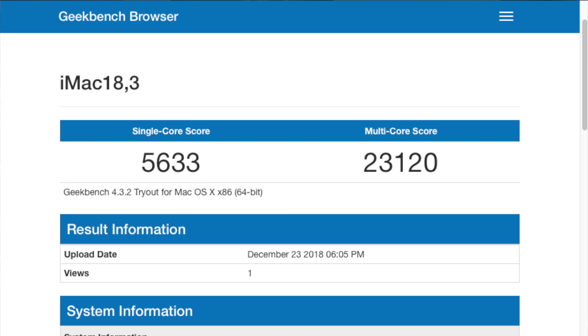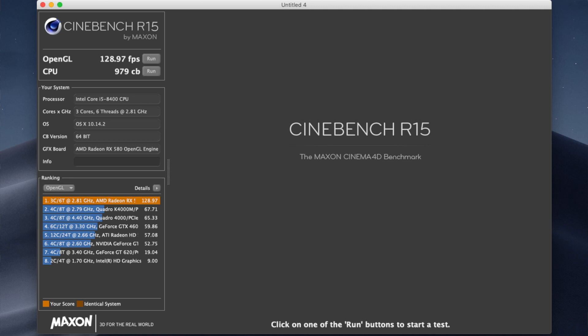Jumping into Geekbench, you can see the single-core score is around 5633 and the multi-core score is around 23,120 — almost the same as the 2018 six-core Mac Mini.